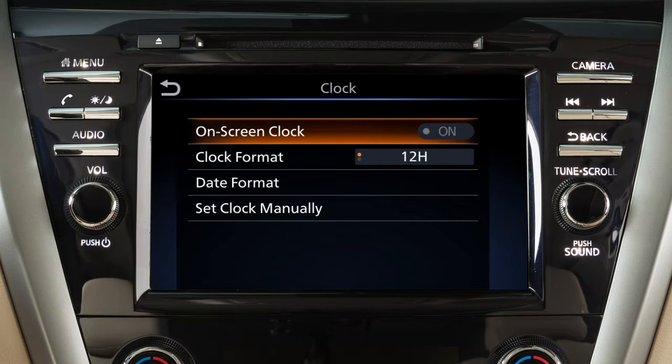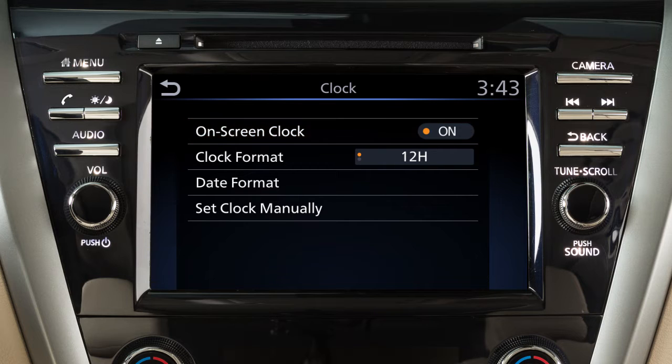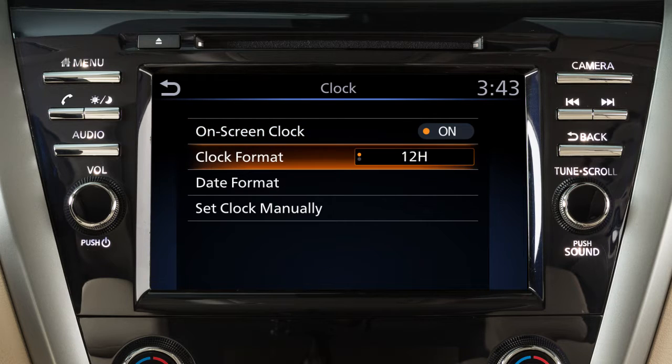Touch on-screen clock to toggle the display of the clock on the screen on or off. Touch clock format to toggle between 12 and 24 hour format.